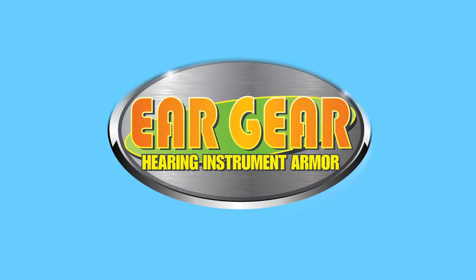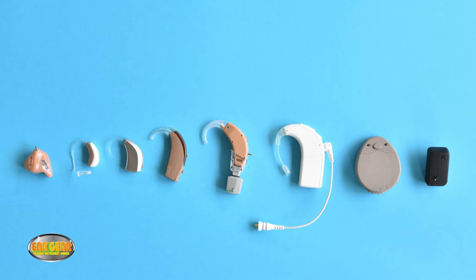Eargear is protection for your hearing instruments. No matter what type of hearing instrument you have, Eargear can protect it. Whether your hearing instrument is an in-the-ear or behind-the-ear hearing aid, a cochlear, rondo or baja implant, Eargear protects them all.